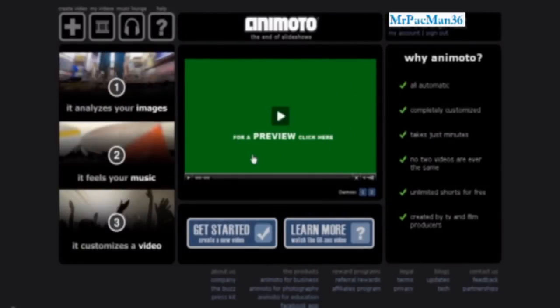Hey YouTube. A while ago I learned about this website called Animoto. I learned it from someone called Chris Perillo, something on the internet. I tried it out and it's really awesome. So I did a few videos already.